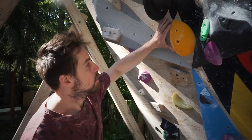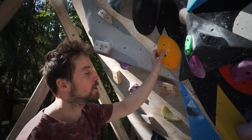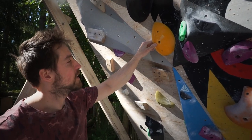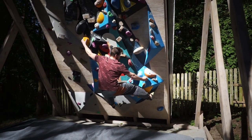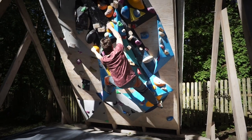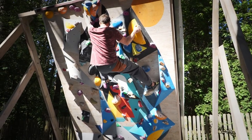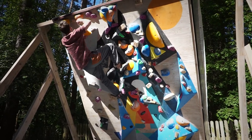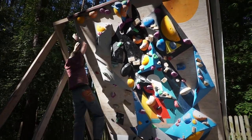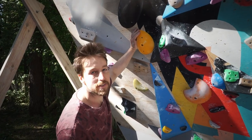This boulder is set using our new super cool holds from Vatah. They are dual texture, so we set something a little bit more trendy with a lot of heel hooking and a little bit dynamic. I actually think it's one of the two most cool boulders we managed to set this time. We gave it grade number five, so hopefully you will see Magda sending it soon.